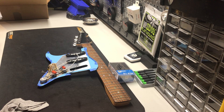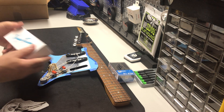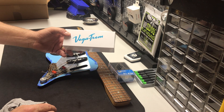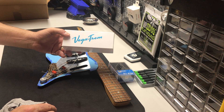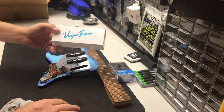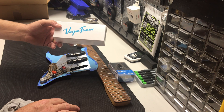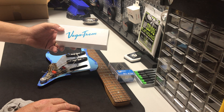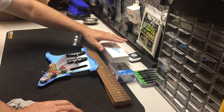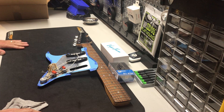We jumped out of the plane, so we might as well light ourselves on fire — and here's where I did that. We're going to use the Vega Trim for the bridge and saddles. They're around $300 after shipping no matter where you buy them, and you never find them used, never on sale. These are outstanding tremolos. It was either going to be that or the Babicz bridge, and I went with the Vega Trim.